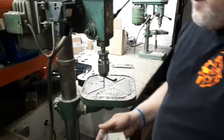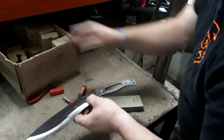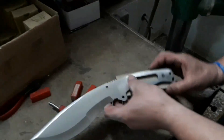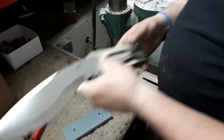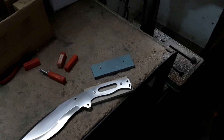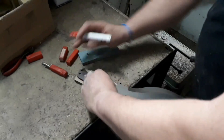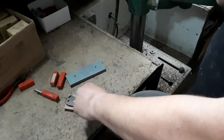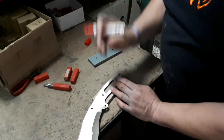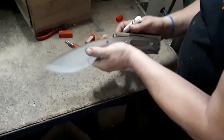Hacemos otro taladro. Ahora lo más importante es comprobar que todo cuadra. Marcamos aquí; tiene una pequeña rebaba y no le deja entrar ahora. Ahora procedemos al marcado en el cuchillo. Las formas las vamos haciendo según nos vaya gustando, a gusto del consumidor. ¿Le texturizarías el mango o se lo dejarías liso? Eso va sobre la marcha. Pues ahora tenemos un pequeño dibujo del cuchillo ya.